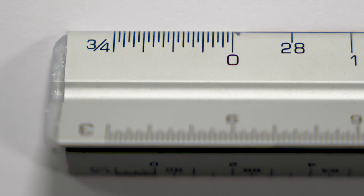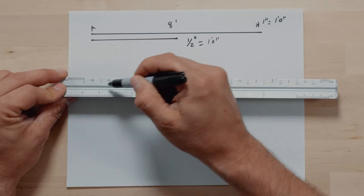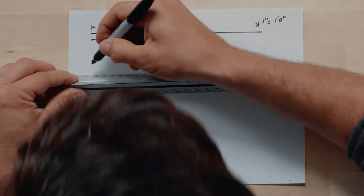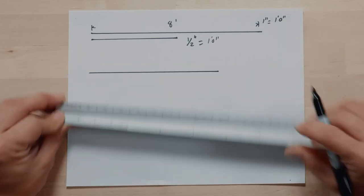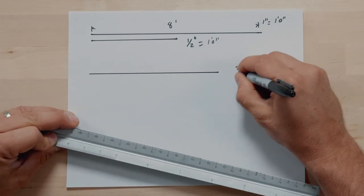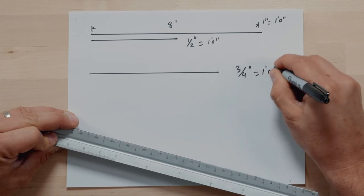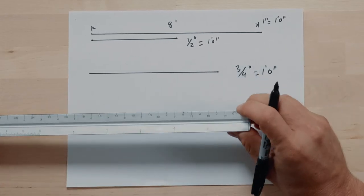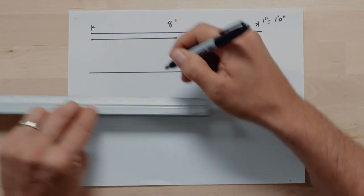In this case we have three-quarter inch as our full scale, and on the half scale we have three-eighths — remember, three-eighths is half of three-quarter. So if I want to draw this same line I start at zero: one, two, three, four, five, six, seven, eight. So this is three-quarter inch equals one foot. And then the three-eighths is the same — we start at zero: one, two, three, four, five, six, seven, eight.